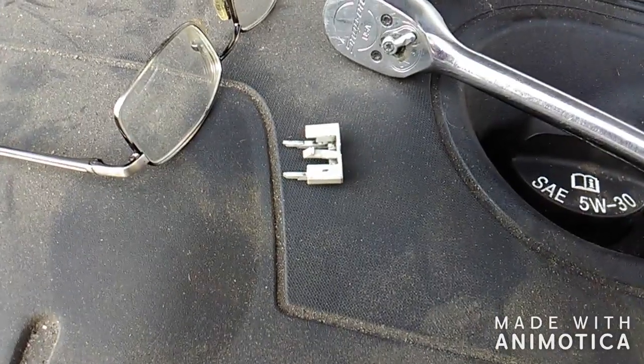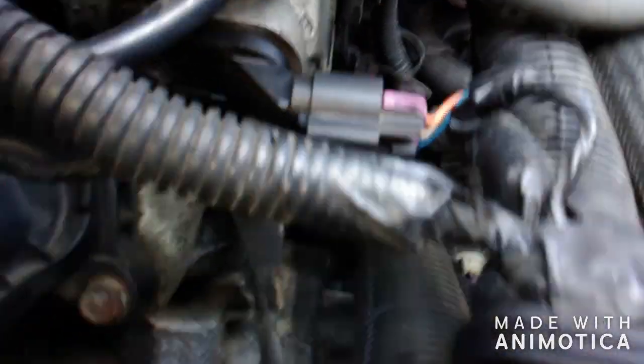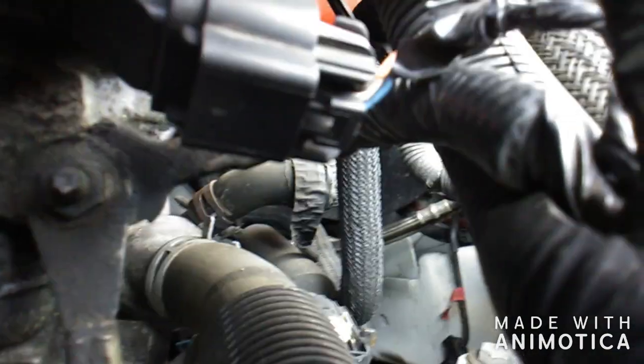That's the little tab once it's out. It's hard to see, but you got to push that black tab in to release the entire pigtail.